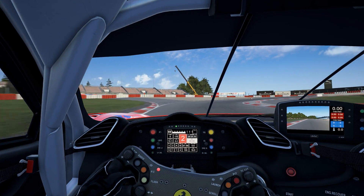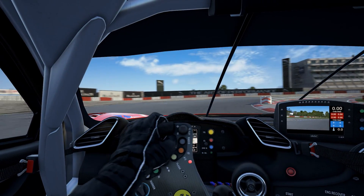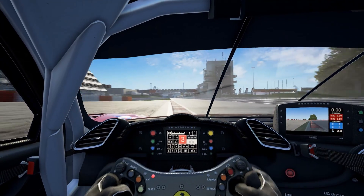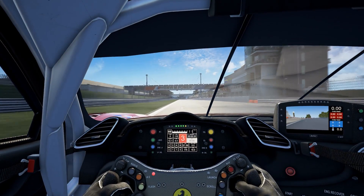Hi, it's Brennan again and we're back with another lap guide, this time at the Nurburgring GT circuit. We've got the Ferrari today — first run out a bit wide and get all the speed you can down the main straight.